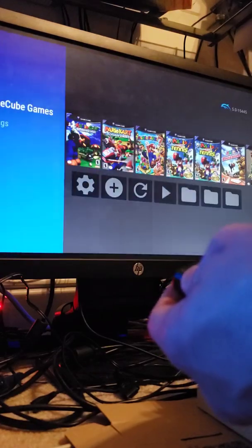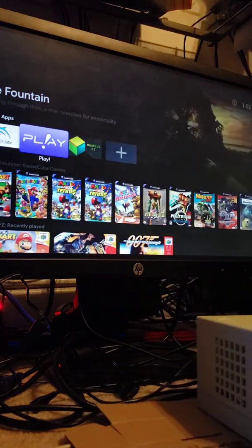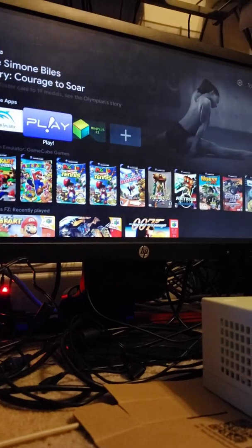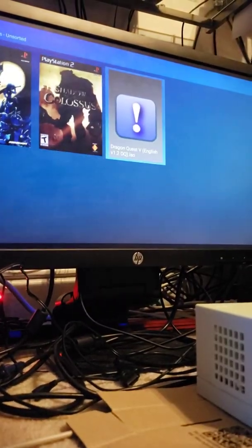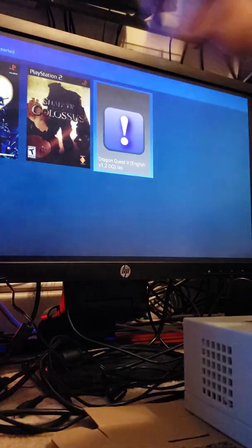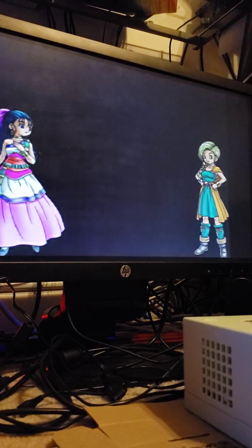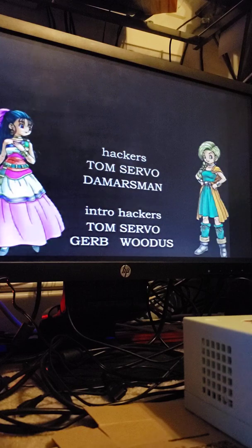Hit the back button a couple times to get back to the home menu. I've got Dragon Quest which runs excellent, Kingdom Hearts Coliseum — the animation doesn't work very well but the game itself plays fine. This is a translated version of Dragon Quest V, which was a Japanese-only release — you'll be able to play it and it looks spectacular.